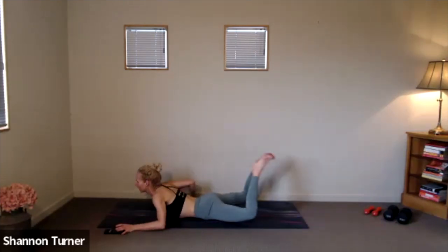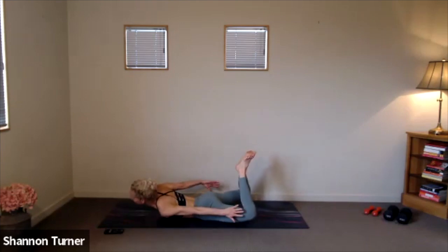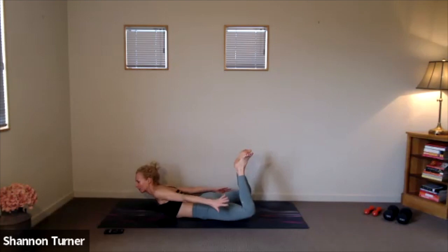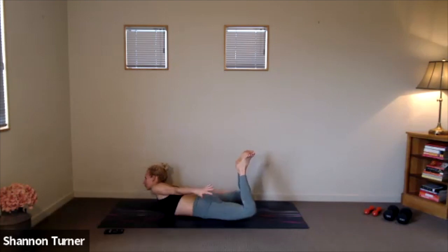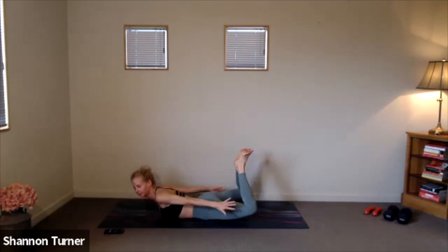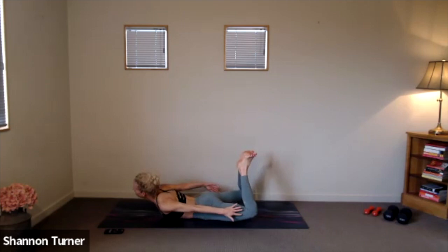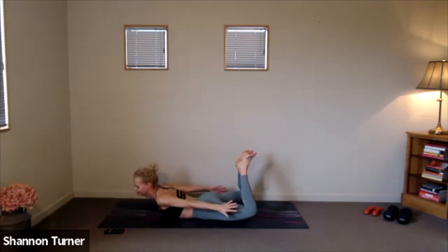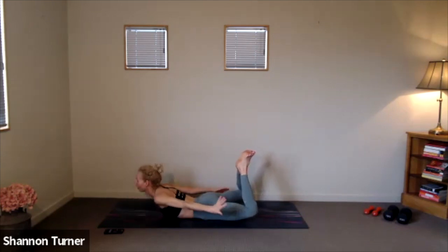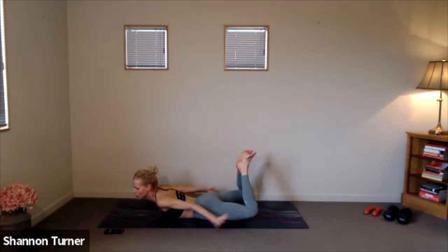Find those penguins again, taking it from side to side. Maybe a little more lift through the chest, allowing those fingertips to lengthen. Five, four, three, two, one.